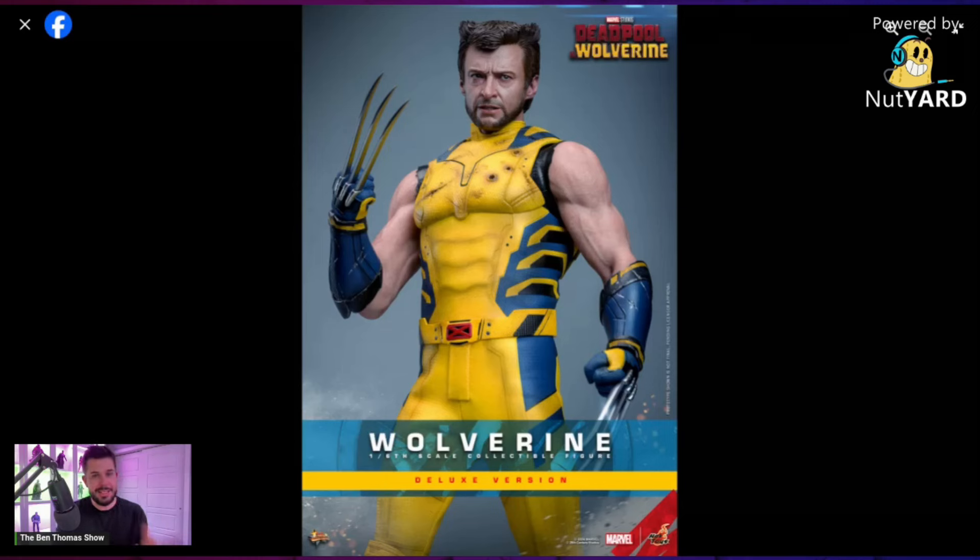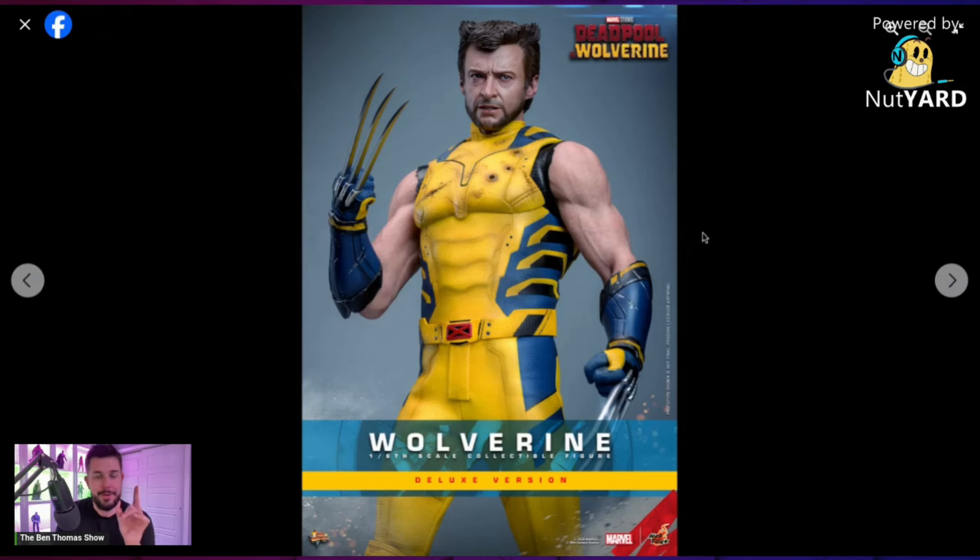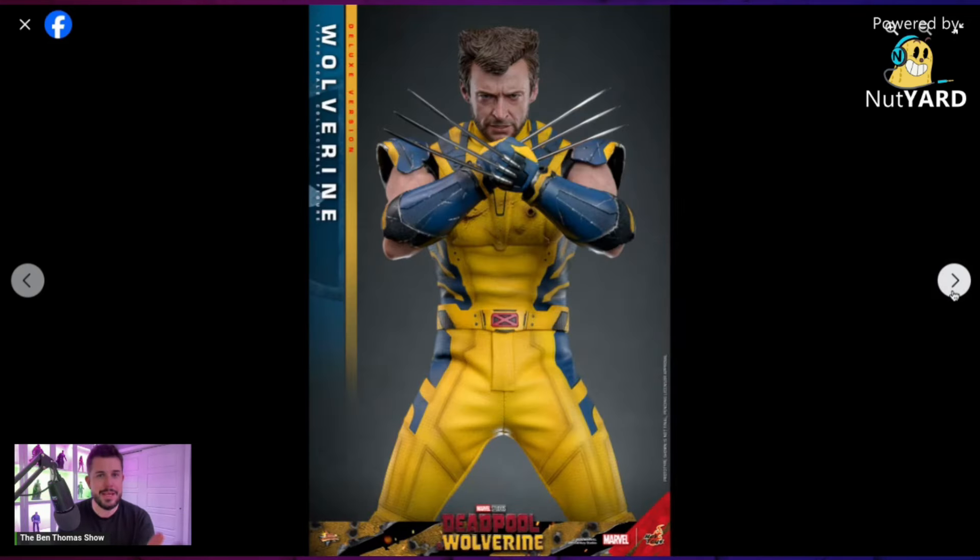Most recently the Days of Future Past Wolverine from Hot Toys, which was a great figure. Just to note for new collectors, that first head sculpt for the Days of Future Past Wolverine was amazing — there was a bit of a downgrade in the final product. This is one of the best prototype head sculpts I think I've ever seen for any character, and that's not an understatement. Have they captured the Hugh Jackman likeness? It's insane. The hair is pretty much on point for sculpted work, and I love the paint applications.